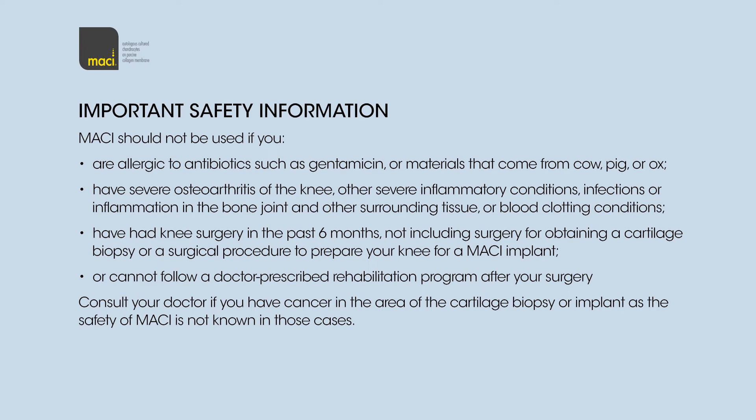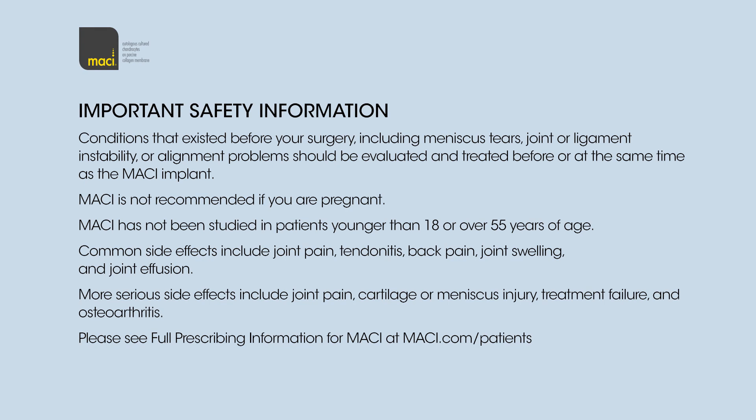Or cannot follow a doctor-prescribed rehabilitation program after your surgery. Consult your doctor if you have cancer in the area of the cartilage biopsy or implant, as the safety of Macy is not known in those cases. Conditions that existed before your surgery, including meniscus tears, joint or ligament instability, or alignment problems, should be evaluated and treated before or at the same time as the Macy implant.